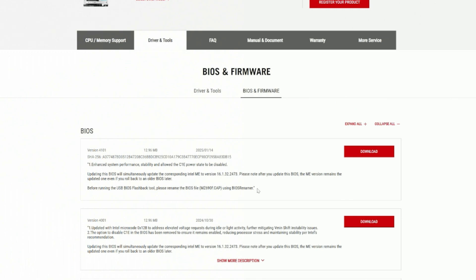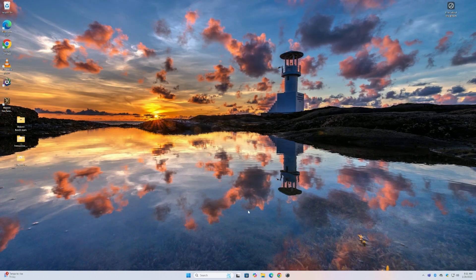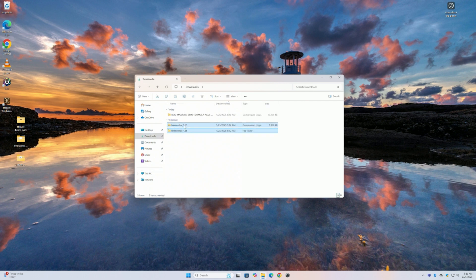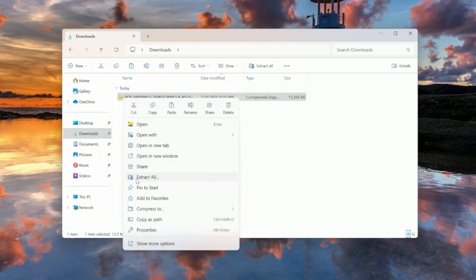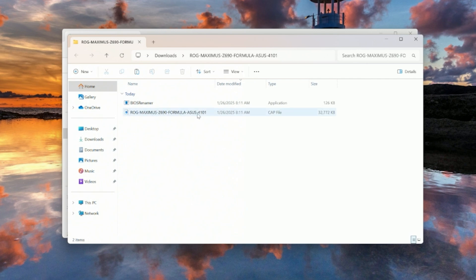Click on Download, then exit out of the page. Open File Explorer, go to Downloads, and you'll see a folder with a zipper on it — that means it's compressed and we need to extract all the files. Right-click and select Extract All, extracting back to the same spot. This file is the one we need. If we were doing the traditional update method, we don't have to change the name — but for flashback, it needs a different name.